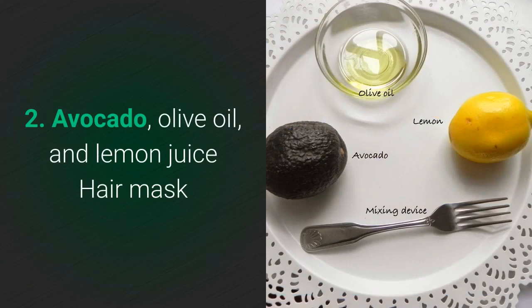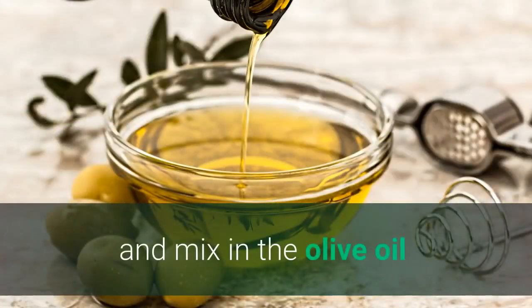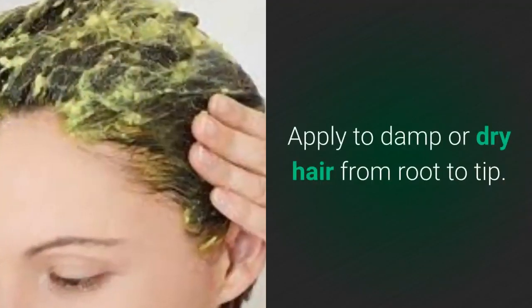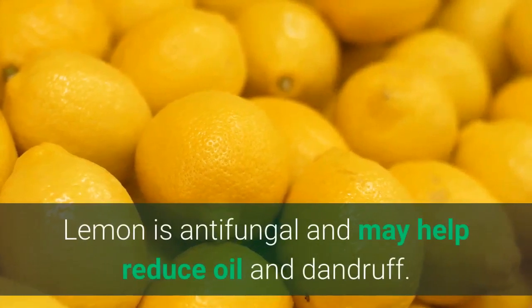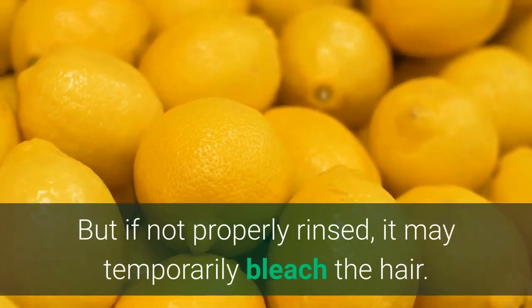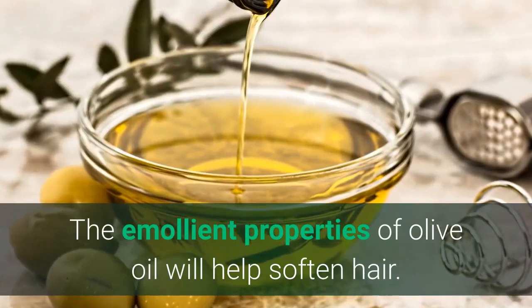No. 2: Avocado, olive oil, and lemon juice hair mask. Mash the avocado and mix in the olive oil and lemon juice — this will result in what looks like soupy guacamole. Apply to damp or dry hair from root to tip. Lemon is anti-fungal and may help reduce oil and dandruff, but if not properly rinsed, it may temporarily bleach the hair. The emollient properties of olive oil will help soften the hair.